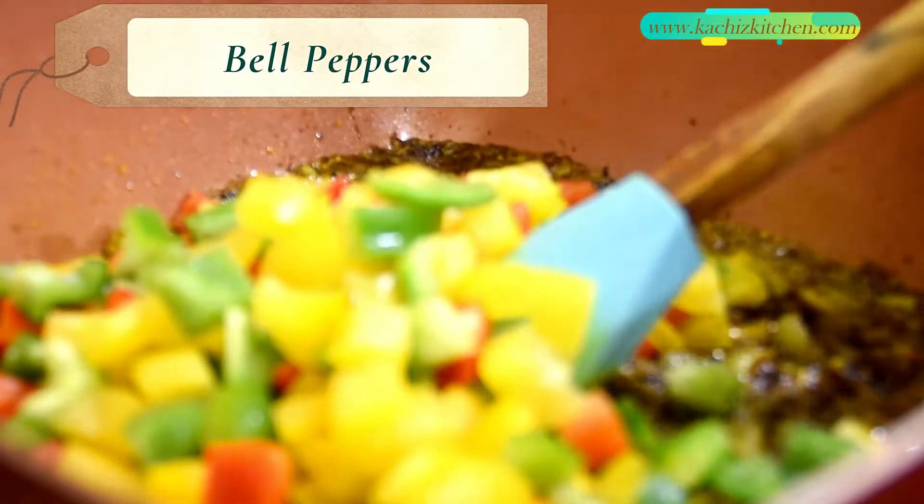Now in goes the bell pepper and tomato paste.